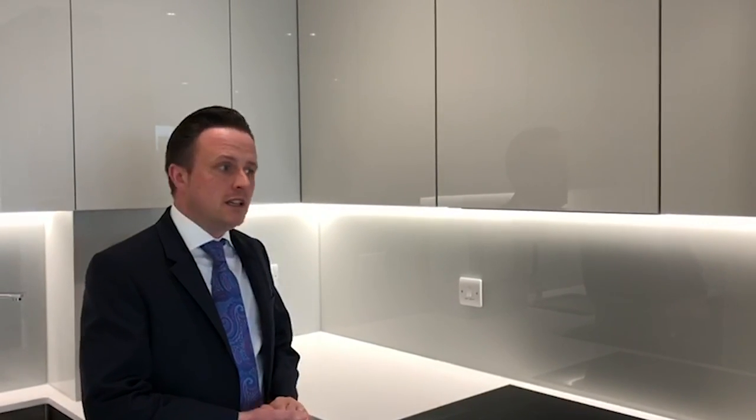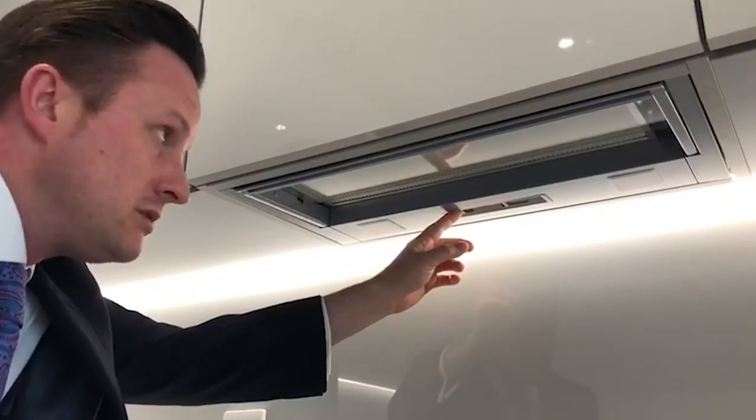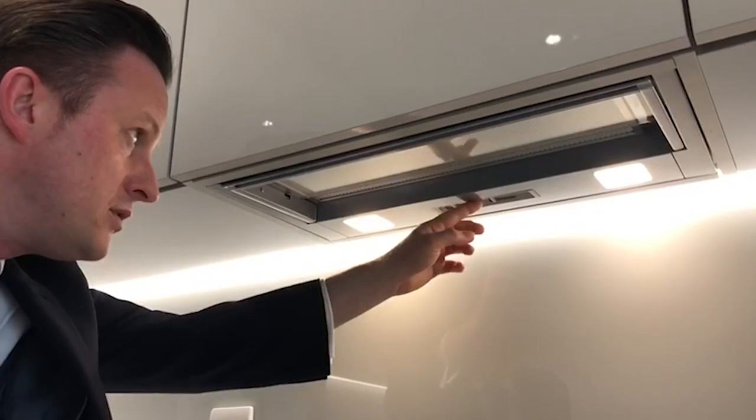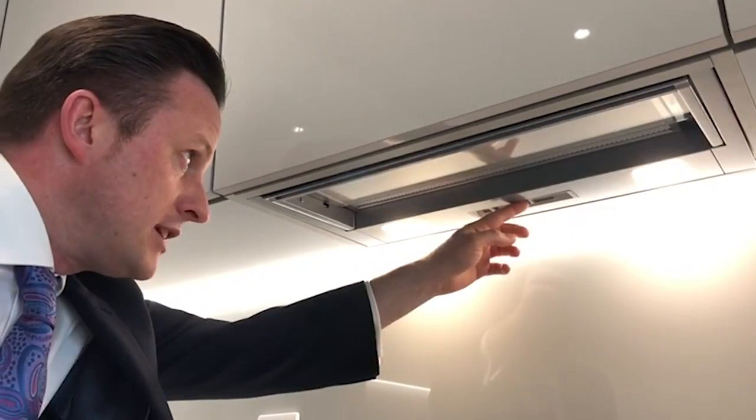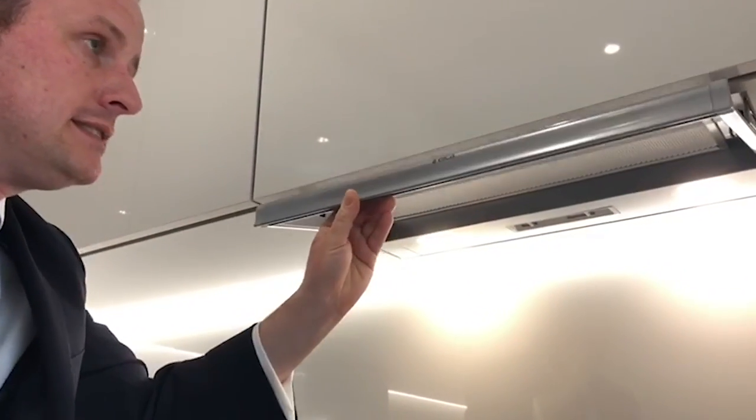I'm going to show you how to work your extractor fan. On the left-hand side you've got your light. Flick it over to the right, and then you've got three speed settings for the extractor fan — one, two, and three. Turn that on and then pull it down.